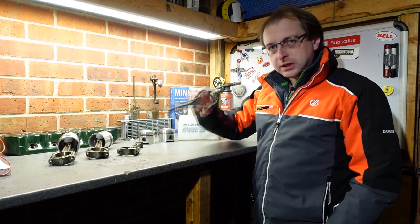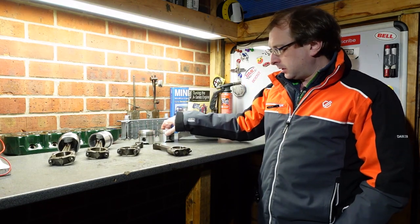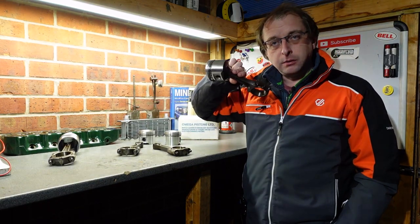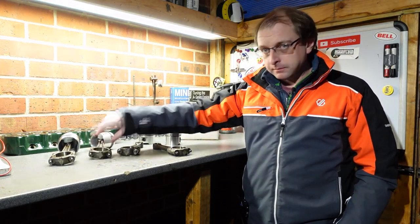Welcome back to the Shed Mini-Fans. Quite a simple one today — going to go through how to attach one of these to one of these to make one of these. Let's do it.